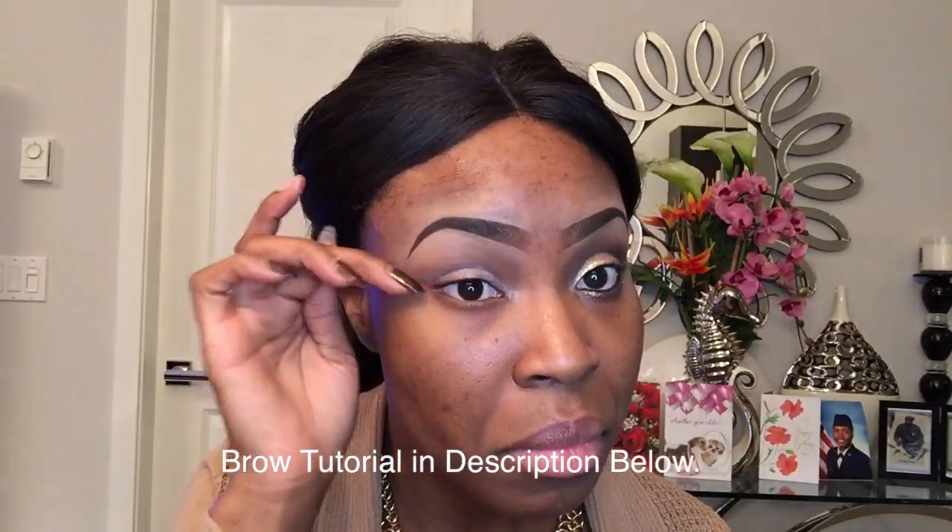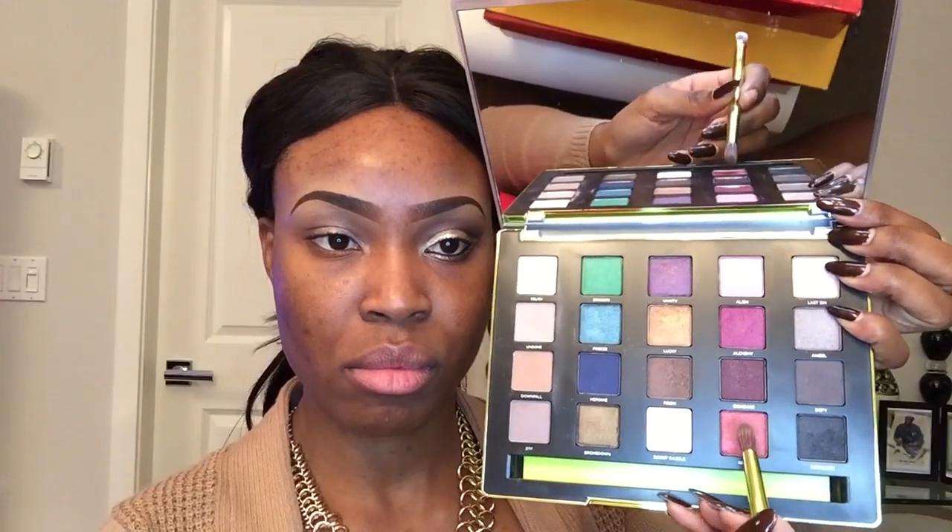First we're going to start off by applying our eyeshadow primer. This one is Sin from Urban Decay. Next, I'm rubbing a piece of tape onto my hand before I stick it onto my face. This will make it a little bit less tacky so it doesn't pull your skin when you're taking it off. I'm applying this tape so I can get a pretty sharp line.